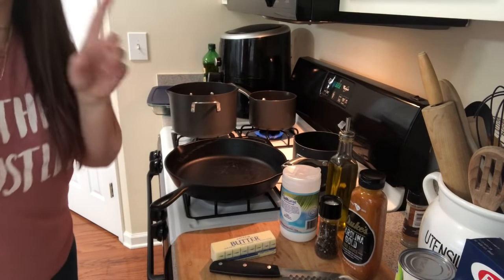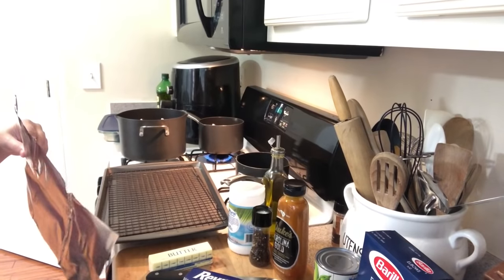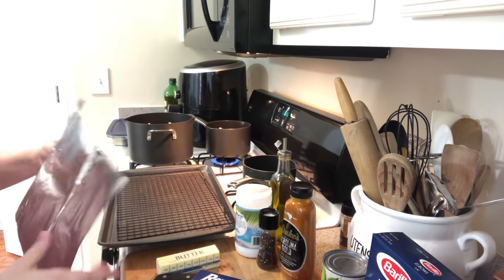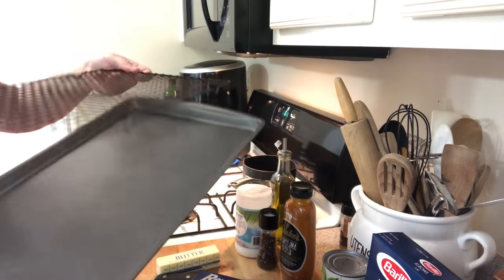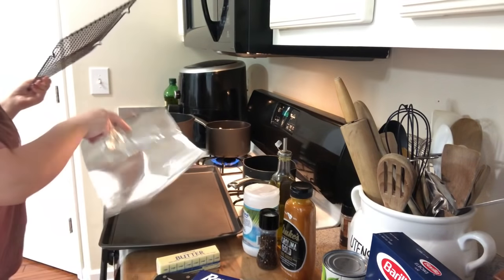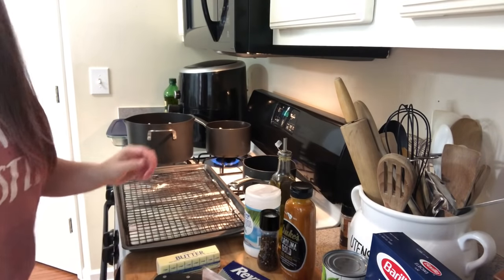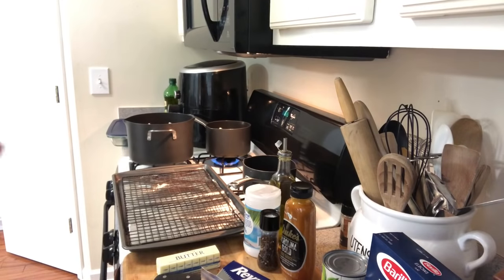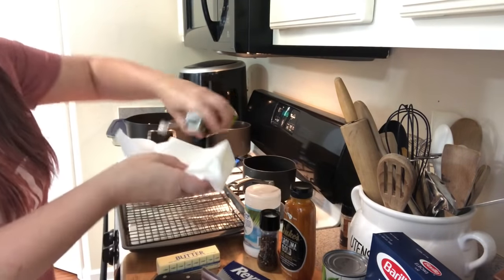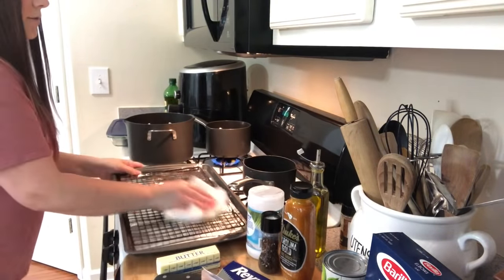We're going to wash our chicken breasts first, just a nice little cleansing. I actually changed my mind on cooking method — instead of the cast iron skillet, I'm going to roast them on a rack pan with aluminum foil so I can brush them with barbecue sauce. I'll rub the rack down with olive oil using a paper towel or spray — it's up to you.